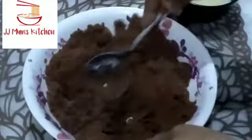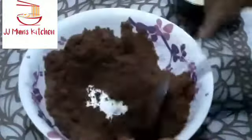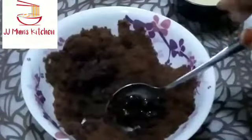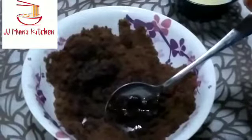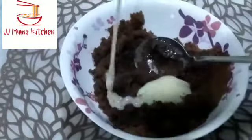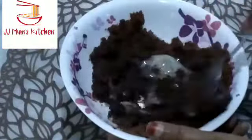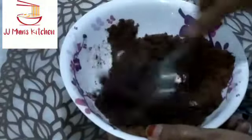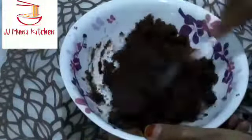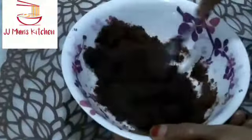I am going to add 2 spoons and then 3 spoons of biscuit. Then add 2 spoons of biscuit. We will also add 2 spoons of chocolate.